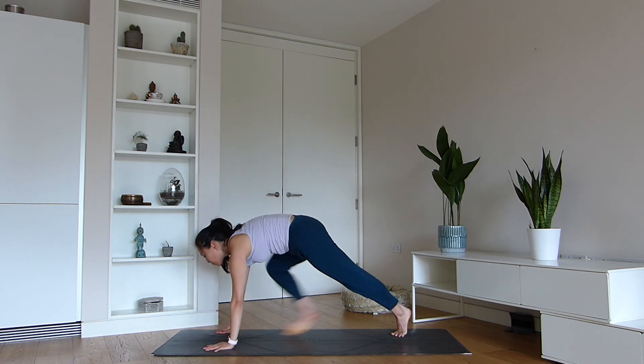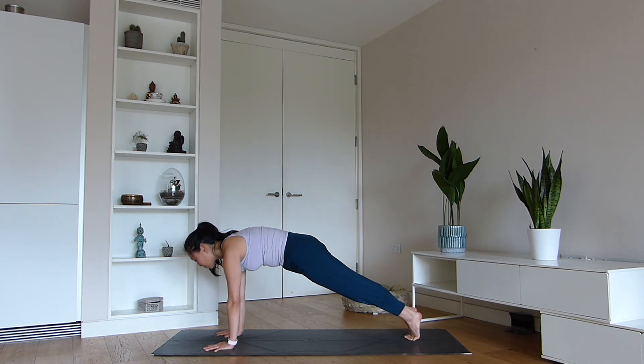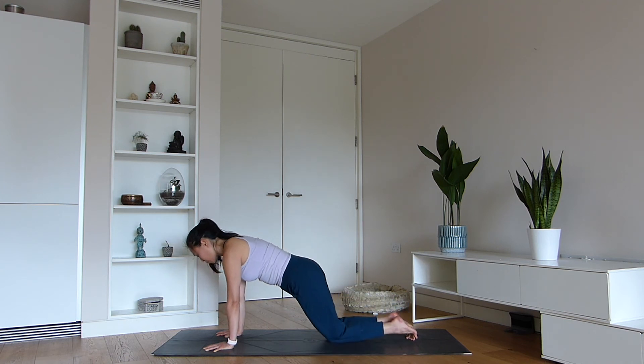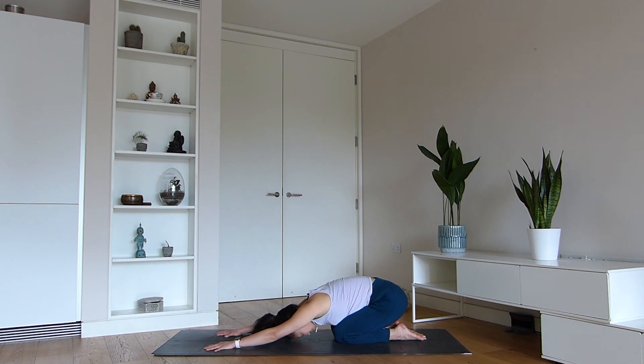Step back very slowly to plank pose and take a moment here. Be mindful of your posture — soften through the neck, engage the abdomen and the glutes. Breathing in, the torso is strong; breathing out, lower down to the knees, sit back onto the heels and meet in child's pose.